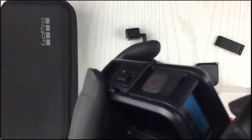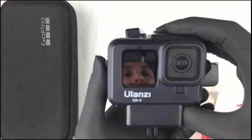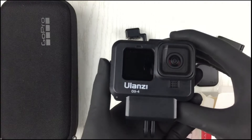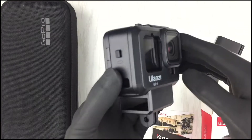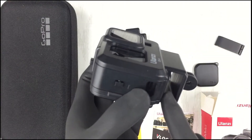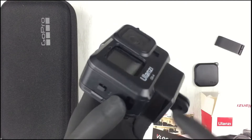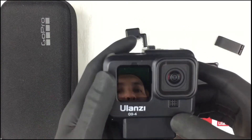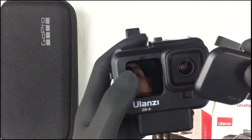And close the battery door as well. There it goes — this is how it looks with the GoPro 9 installed in the case. Once again, the compartment for the 3.5mm adapter if you do have that accessory. And once again, the lens cover to cover the lens of your GoPro.